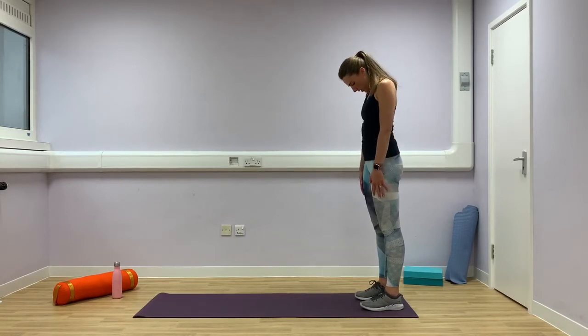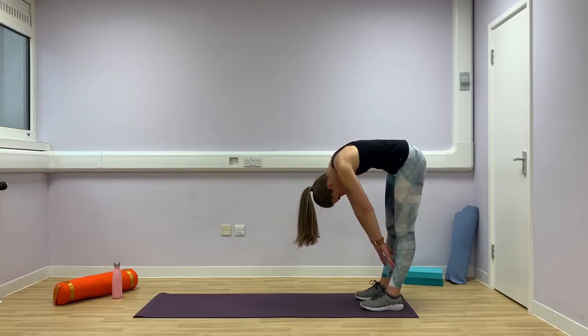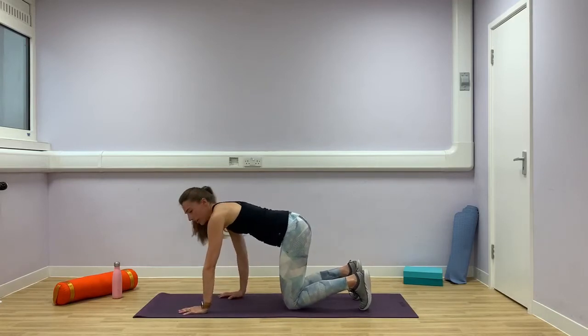And once more — chin to chest, roll forward one vertebra over the other, reaching forward to your toes. You're going to bend your knees, walk forwards, and come down onto your hands and knees.